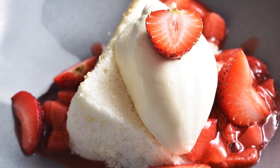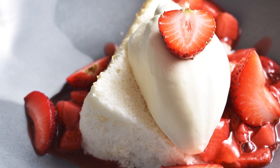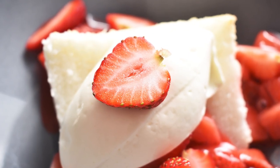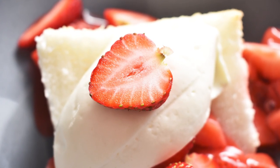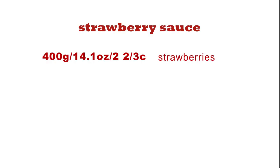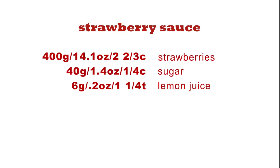I'm Chef Scott, this is Devils Food Kitchen, and today we're keeping those summer vibes going with Strawberry Shortcake. Links to all of the equipment I'm using and a printable recipe are in the description below.